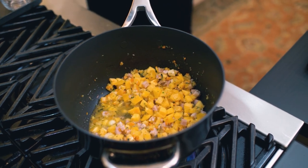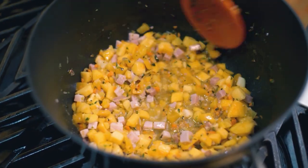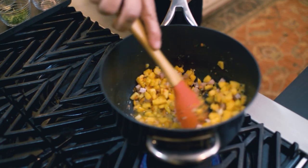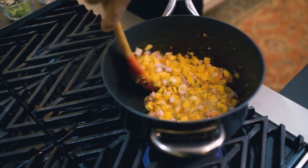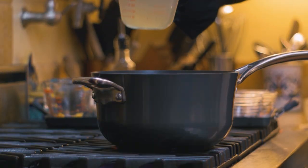Once we get to the white wine, increase the heat just briefly and stir — we want to pick up the brown bits trapped at the bottom of the pan. In spite of the fact that this is a nonstick pan, you will see how as the wine reduces it darkens in color. Those are the juices reinserted into this dish. Then we go with an addition of chicken stock.